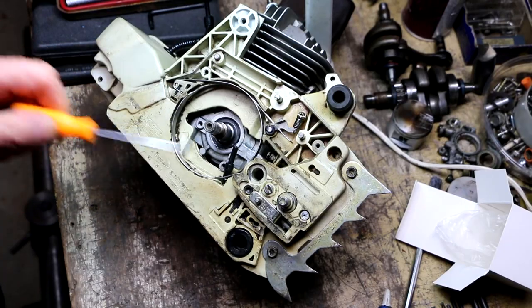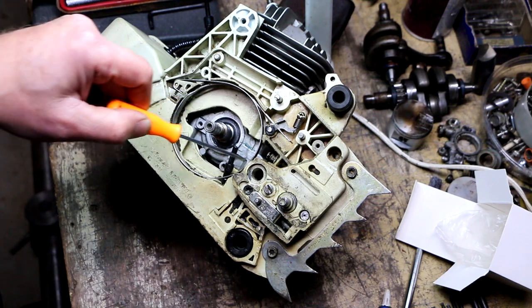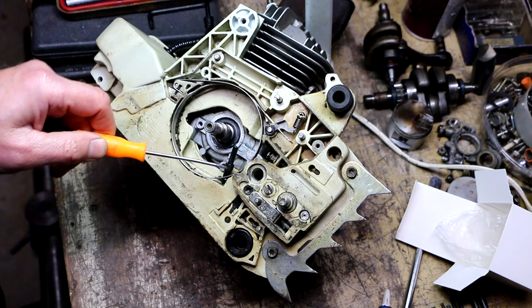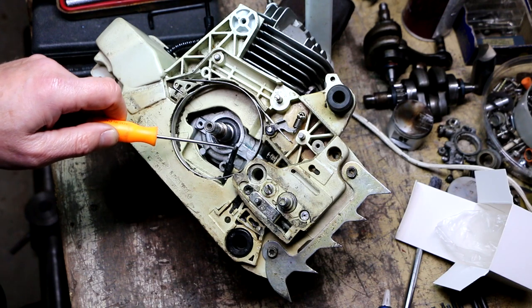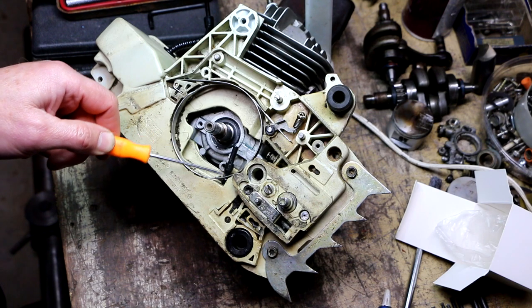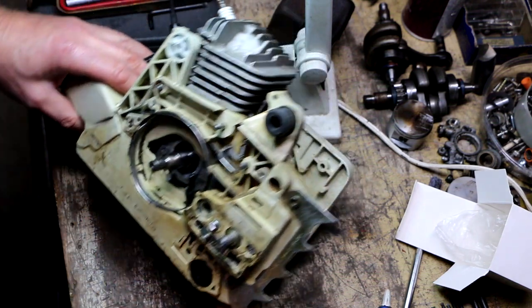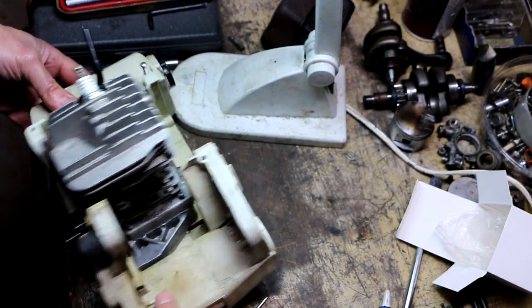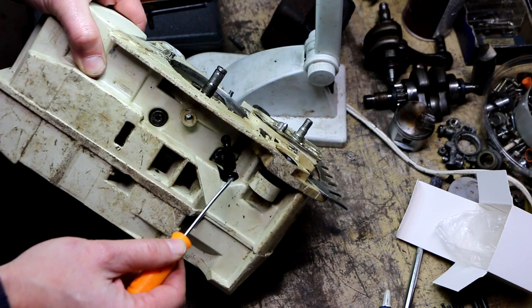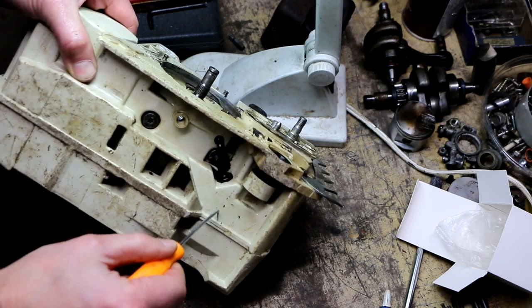Quick anatomy lesson on the oiling system: right in this area here is where the oil pump mounts, which I currently have out. The oil pump sucks oil up from the tank through this tube here. This little hose is the suction hose — this is where the oil pump draws oil up from the reservoir. The oil reservoir is part of the body, right in here. There's the oil filler cap, and this hose runs down through a hole and through this fitting right here through the wall.